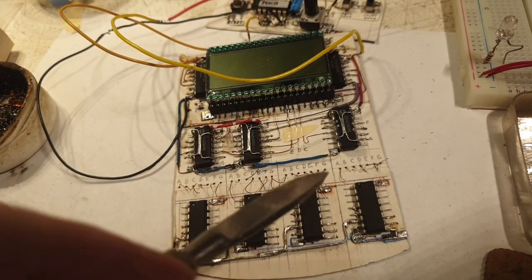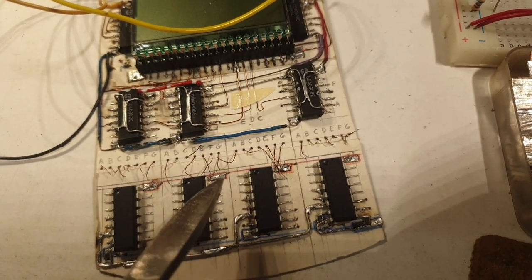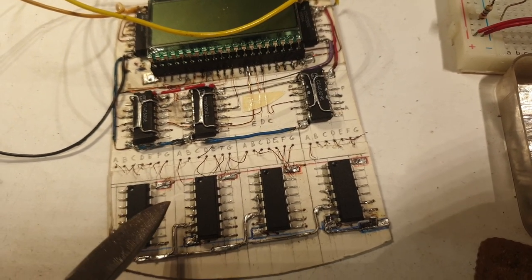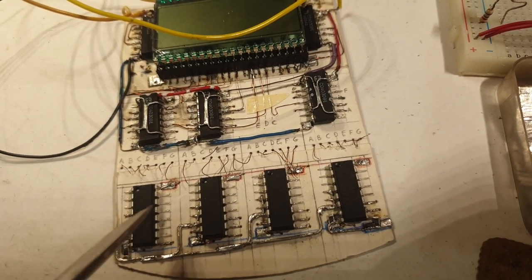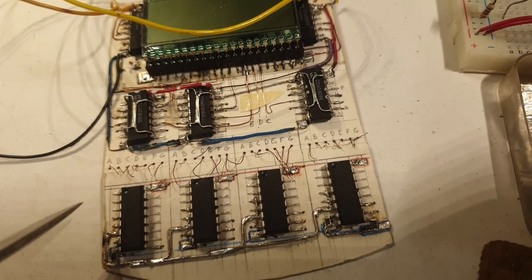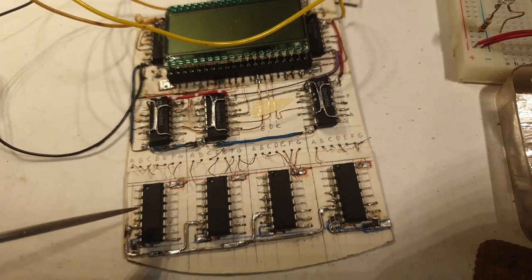I have some irregular wires here and large positive pads in the way. I'm very undecided at this point whether to route wires on the surface or underneath. It'll probably be a combination of both. I really wish it were only one way — either all underneath or all on the surface. We'll see.